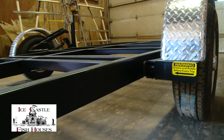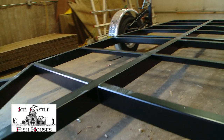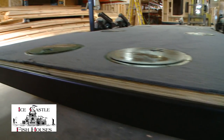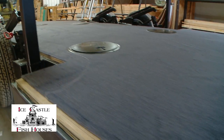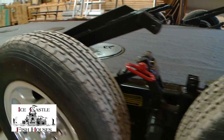They pull great. The axles are in the right spot, so you don't get any swaying or anything going down the highway. We put the three-quarter inch decking — everything is glued on here first and screwed down. And after that's done, they put the carpet on.